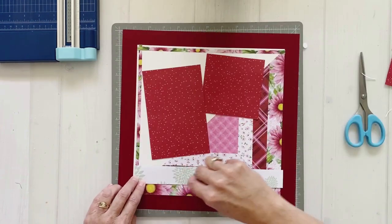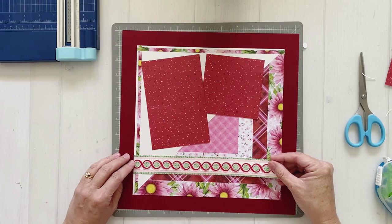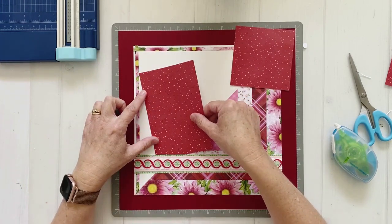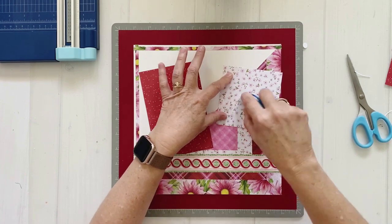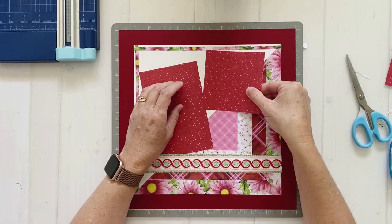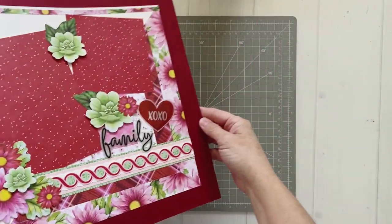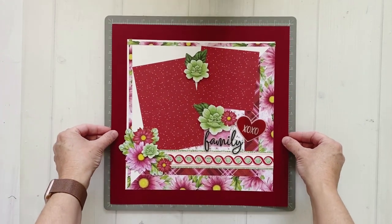Once I finished the border, I used repositional tape to add it across the base of my page, making sure it's centered over two strips rather than covering an entire strip. I tucked the photo mats just a little bit behind the border strip. With everything in place, what was left was mostly adding my embellishments. I made sure the photos were placed in the white portion and I was really happy with how it all turned out — it's a really fun layout, I hope you've enjoyed watching!